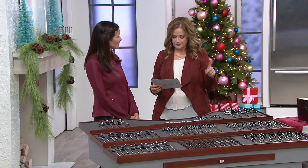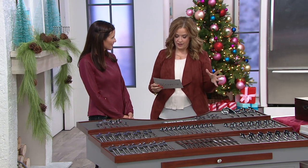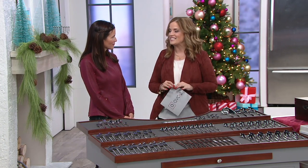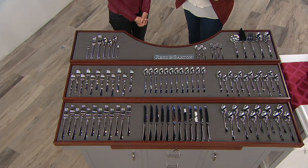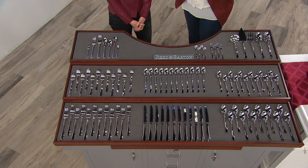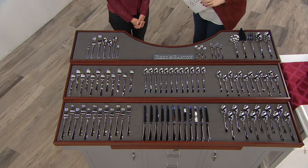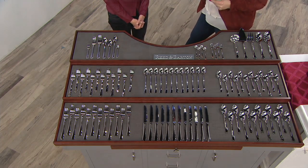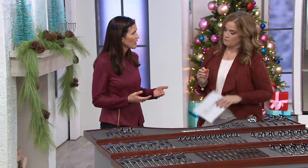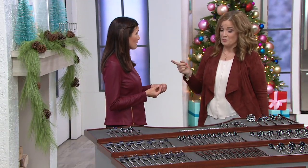At reedandbarton.com, an 85-piece Reed and Barton flatware set was selling for $675. Our clearance price — and it's the first day being presented at this low clearance price — is $129.74. Huge savings. And it's the first day presented on free shipping and handling. This is sturdy flatware. It's weighty, and when you told me free shipping and handling, I got very excited.